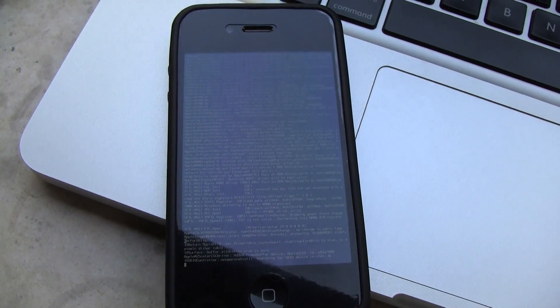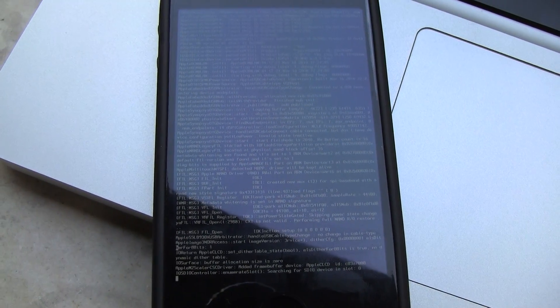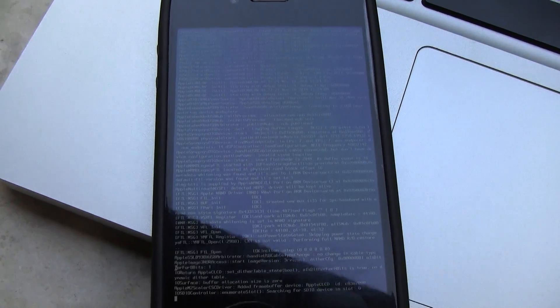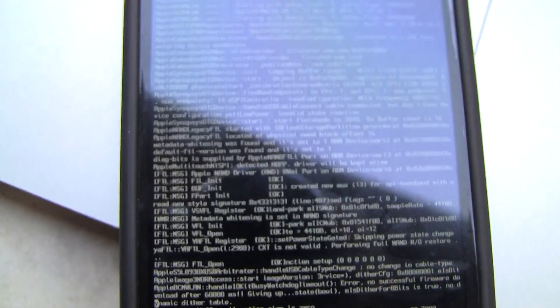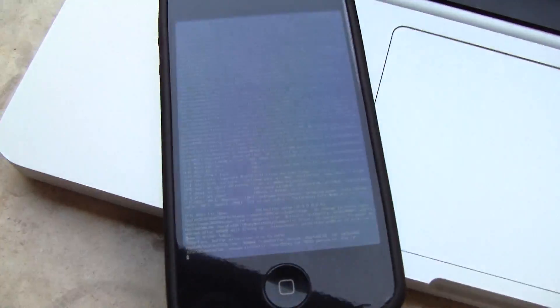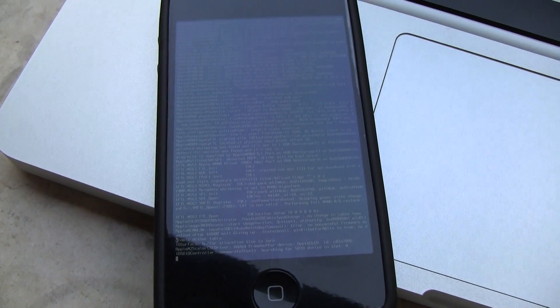Right now Green Poison does have a couple bugs with it — it doesn't work 100% of the time, but again it does work. As you can see right here it is working. We'll see how long it takes to actually get past this text screen though, because again it does say complete on my computer right there. We will just have to wait and see how long it will end up taking to get past that.